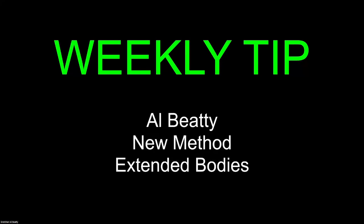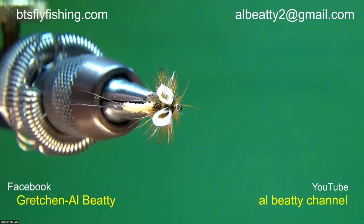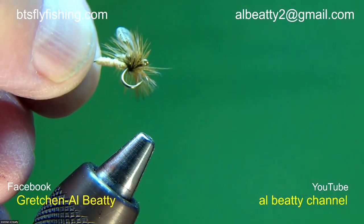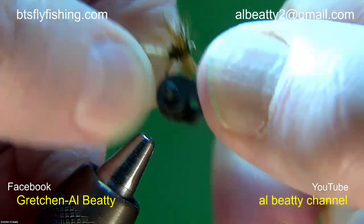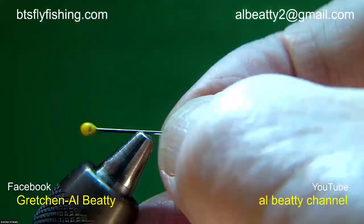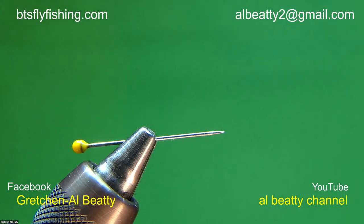The weekly tip is kind of a takeoff from last week — I'm going to show you how to put together an extended body. Here's a size 16 extended body wonder wing that I did just a few minutes before we went on this evening — it's got a problem we'll talk about. It's got divided wings and a divided tail. Let me get this fly out of the vise. I need a thing called a mandrel — or just use your bodkin. You need a needle, and be careful from this point on. I'm going to do everything I can to not have a human sacrifice on camera tonight.